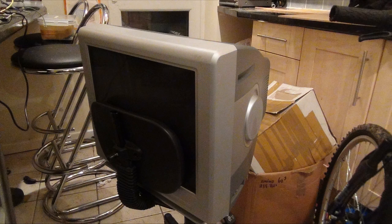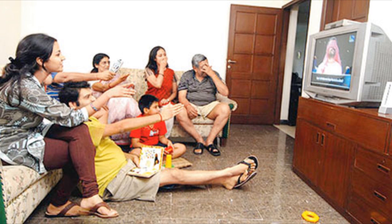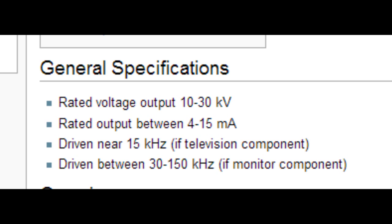Firstly, you are going to need a CRT. You may already have one. If not, just ask around friends, family, particularly grandparents, as they sometimes still have one sitting in their loft or something. It doesn't matter if it's a computer monitor or a TV — they will both work. The only difference is that the computer monitor will output at a higher frequency.